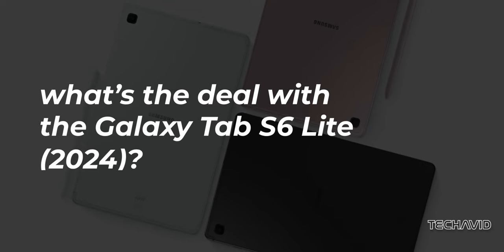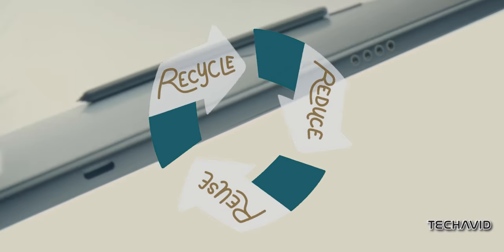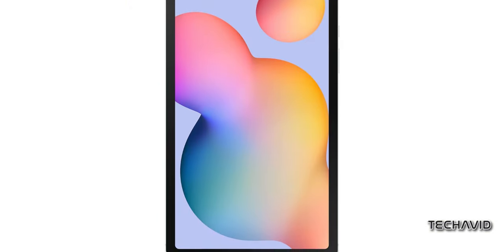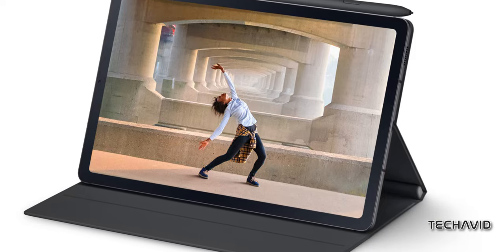What's the deal with the Galaxy Tab S6 Lite 2024? Well, it's essentially a recycled version of a tablet that first hit the shelves back in 2020. The only real upgrade is a new Exynos chipset, but Samsung is slapping on a hefty price tag as if it's something groundbreaking.